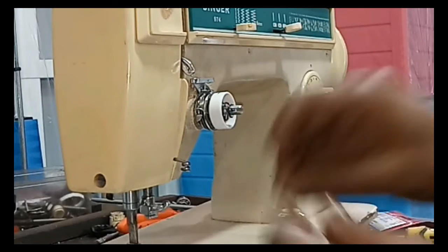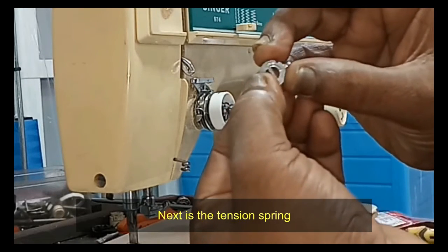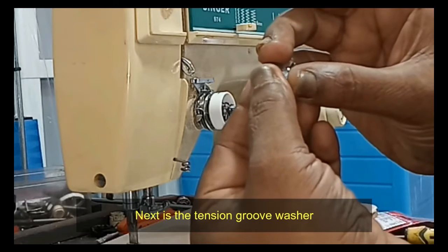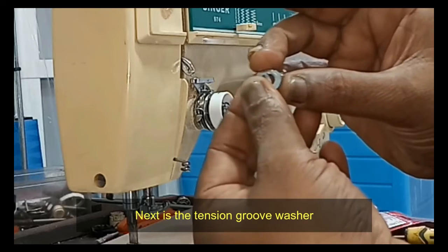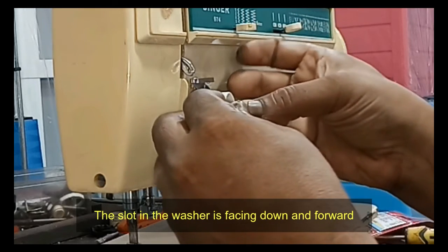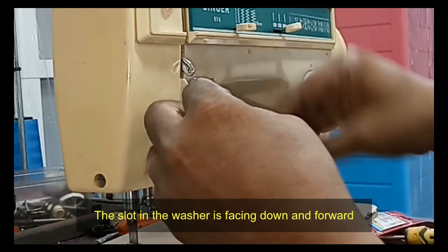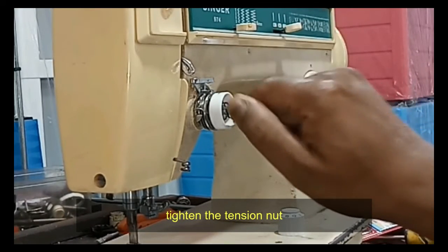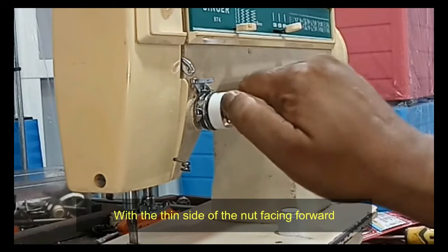Next is the tension groove washer — the slot in the washer is facing down and forward. Then tighten the tension nut with the thin side of the nut facing forward.